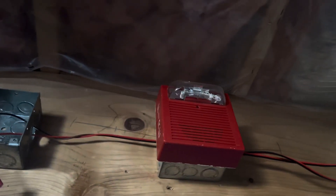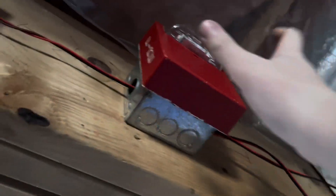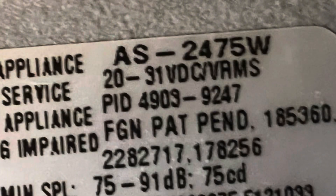Over here we got nothing, and a Simplex 4903-9247. It looks like a Wheelock AS — I mean, it basically is — but if you look at the sticker, it is rebranded by Simplex. I also got this from SimplexGuy, so thank you for that.